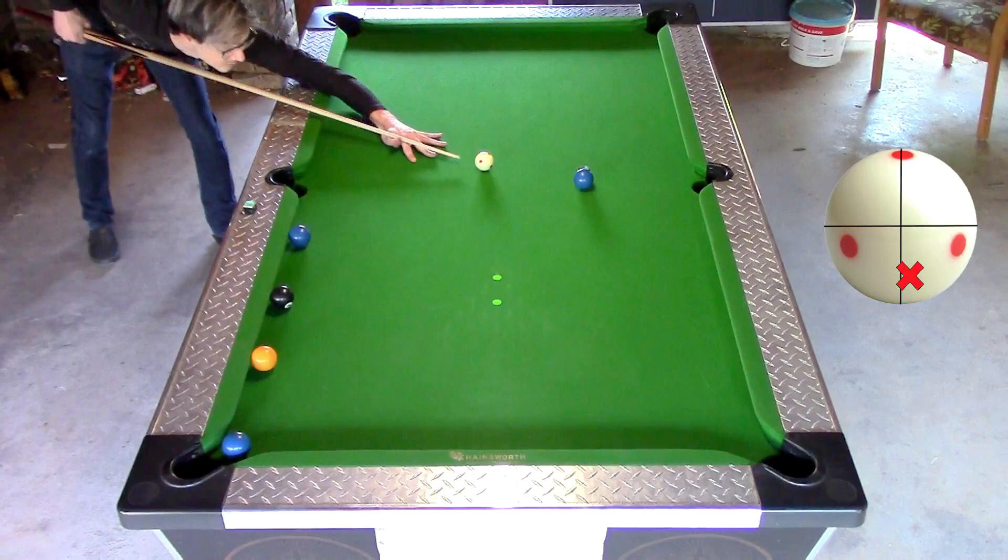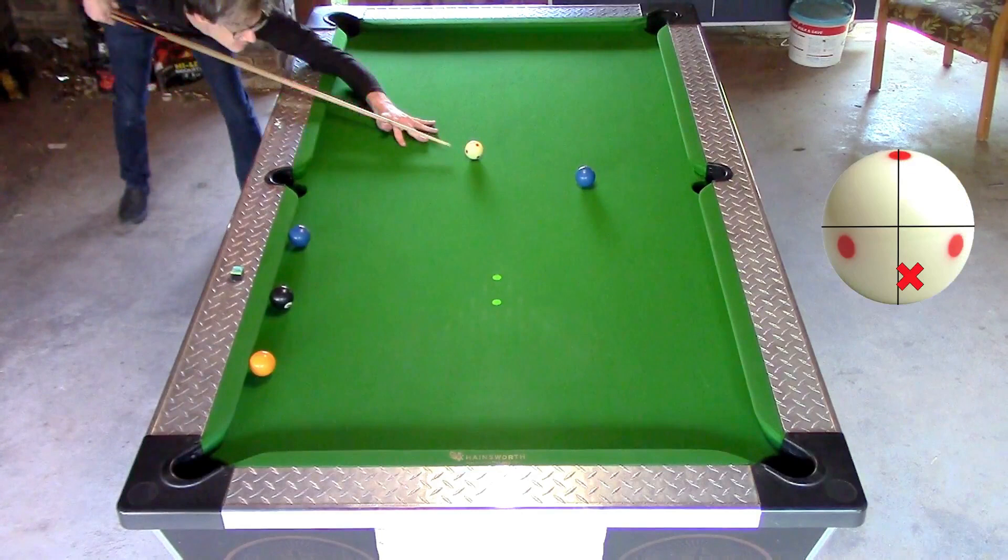Next I shoot almost the same shot but with a bit more back spin and a bit more angle between the cue ball and the target ball. With the following shot I shoot the same shot as before but with less angle between the cue ball and the target ball.